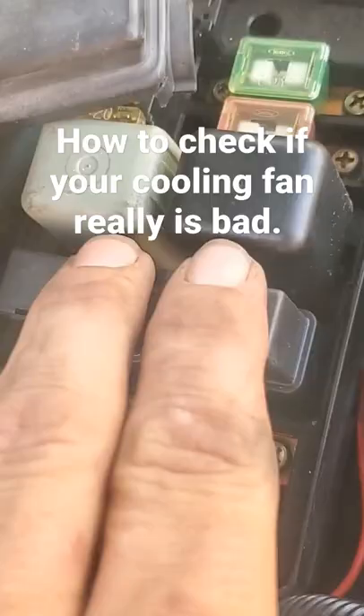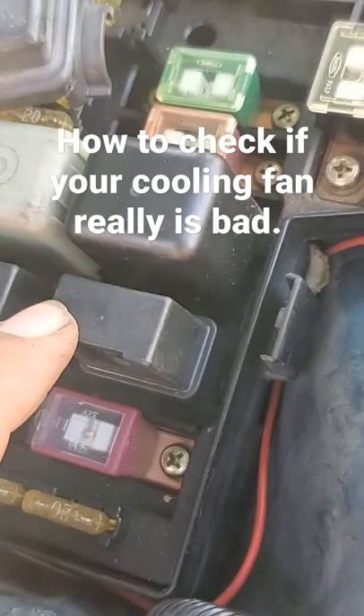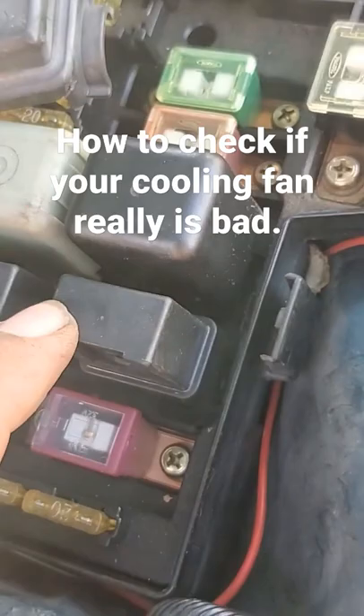That's a simple thing to replace. They usually sell for about $15 to $25, upwards of $50 depending on how new your vehicle is and the style of relay. These are known to go bad, so they're pretty common and easy to get.